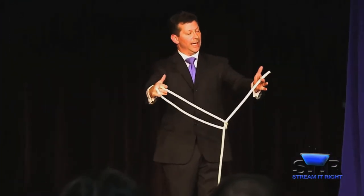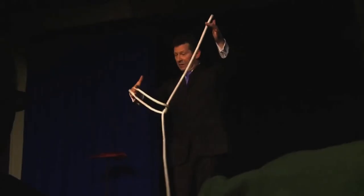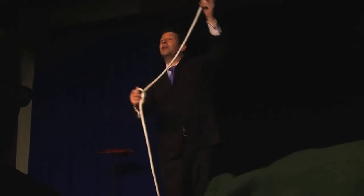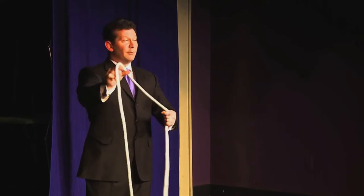You'll see this rope gets shorter as this one gets longer. This one gets shorter, that one gets longer. In fact, it just keeps getting shorter and shorter until all that's left is a knot. And when the knot goes away, you have a rope.